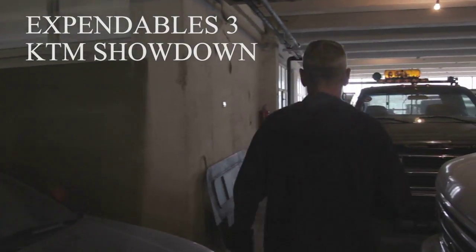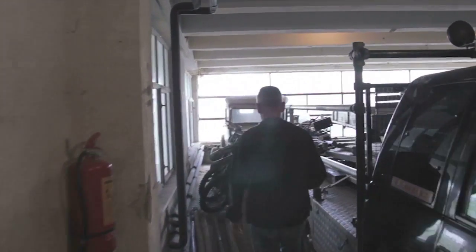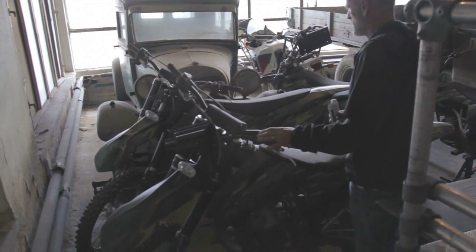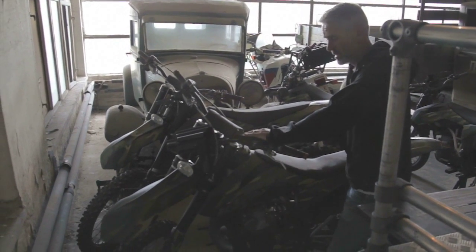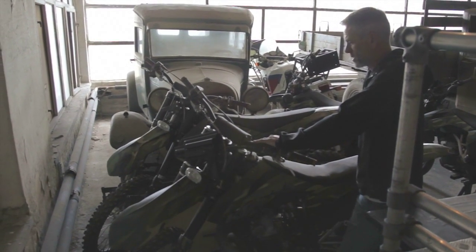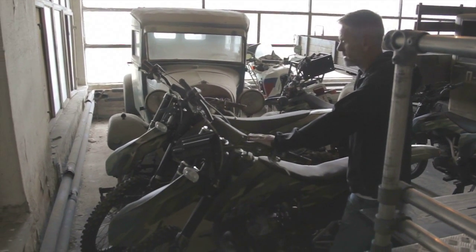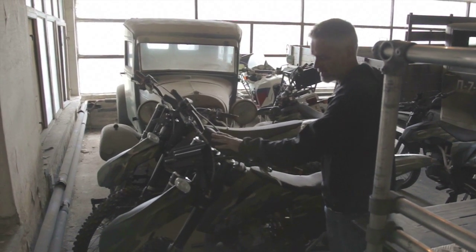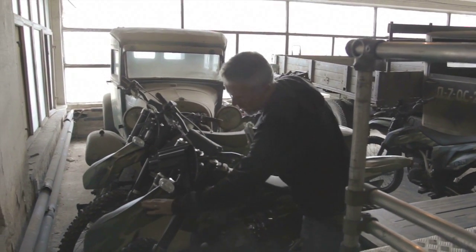Over here we've got the KTM motorcycles used in Expendables 3 for what we call the block sequence. I want to express my thanks to KTM because we needed six motorcycles to do all of the stunts. KTM sponsored us with the use of three motorcycles which were returned to them, and then they gave us a really great price on three 250 two-stroke KTMs that we changed to be a bit more military.